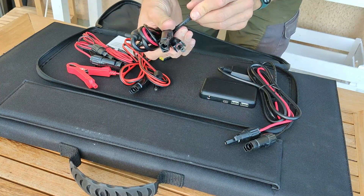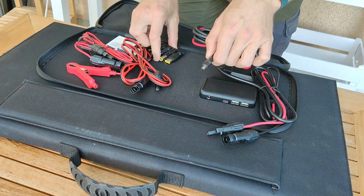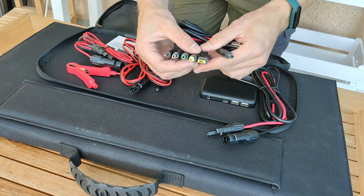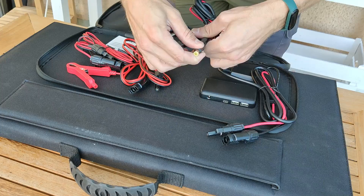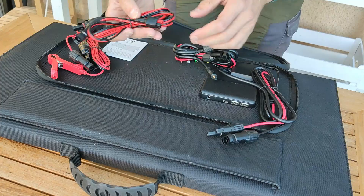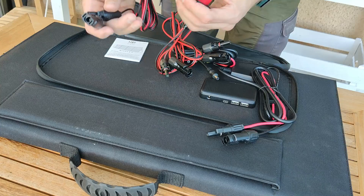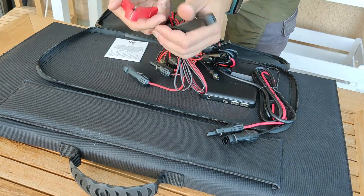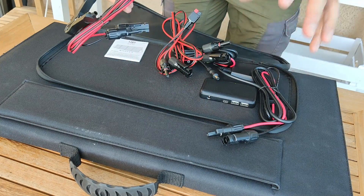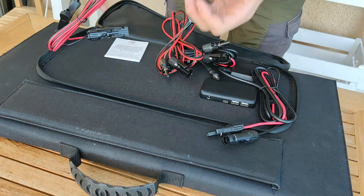You also have an adapter for MC4 to DC, and a couple more DC adapters so you can connect to basically any power station out there. You also have an MC4 to Anderson connector, and MC4 to well/clamp connectors — so you can connect it to basically anything. I wouldn't connect it directly to your battery though, because the voltage of this panel might not match your battery's voltage.